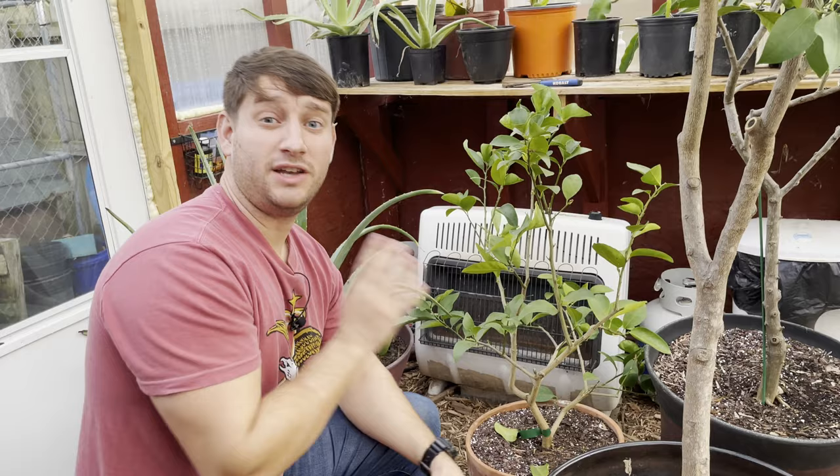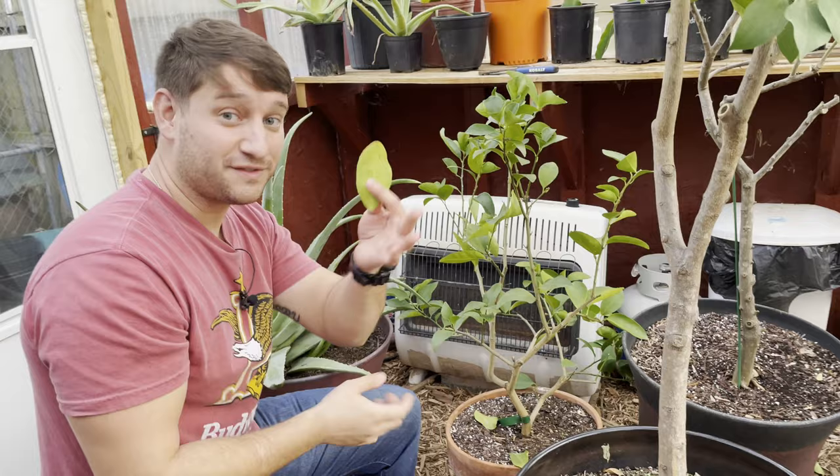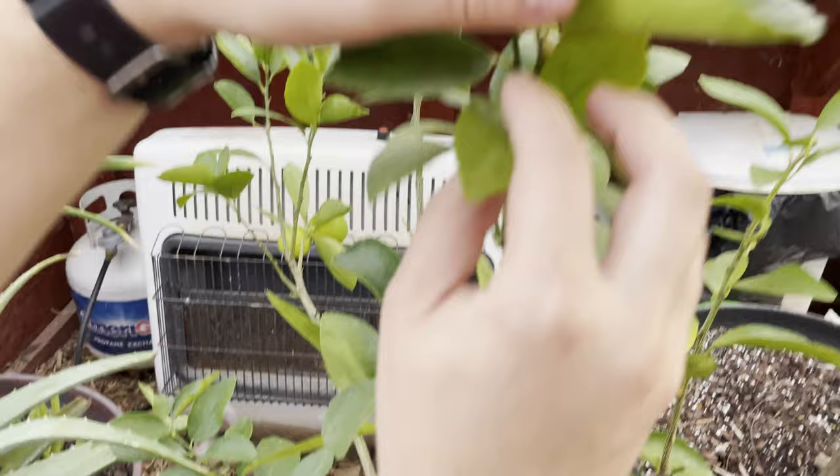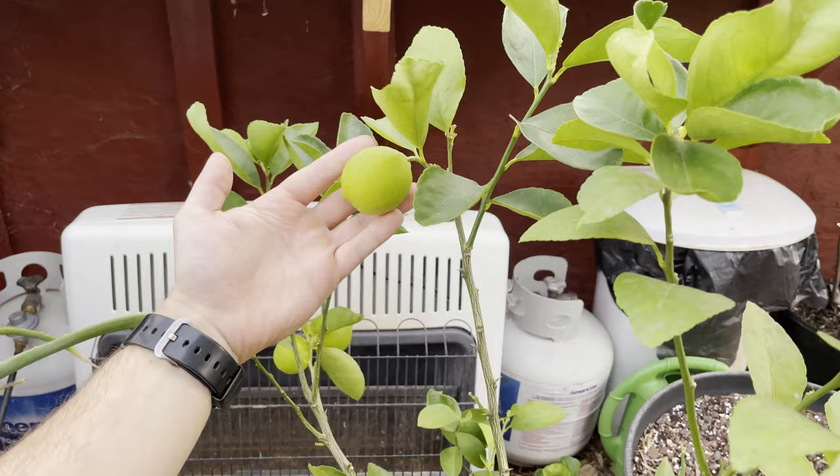Another example of a perfectly healthy tree that is losing some of its leaves — if I grab that, it just falls right off. Some of these leaves are ready to go. But if you come in close on this Persian lime, we have got some flower buds starting to form there, and we've got some more flower buds right here. We've still got some fruit hanging on the tree which are almost ripe. So once again, just because it's defoliating doesn't mean the tree is unhealthy.